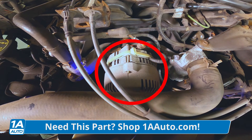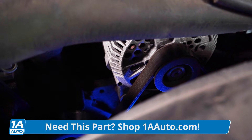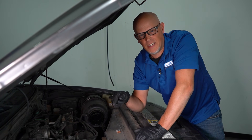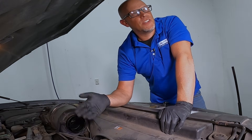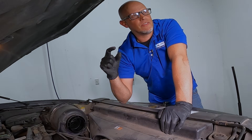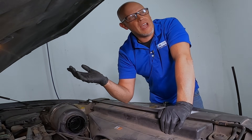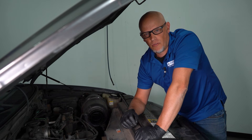Now let's talk about the alternator on this vehicle. It's located right up on top and it's driven by the drive belt. As it spins, it's gonna send current to the battery to maintain it. Some of the symptoms you're gonna find with a faulty alternator is you may get a battery light on the dash. It seems weird, but when the battery light is on, it's actually the alternator or charging system not performing properly.